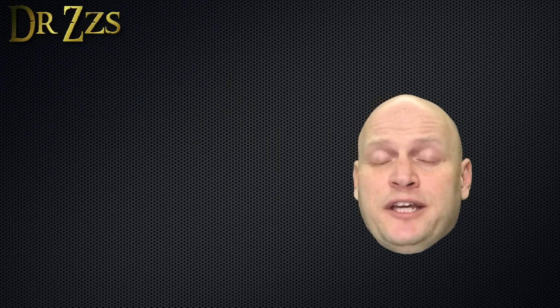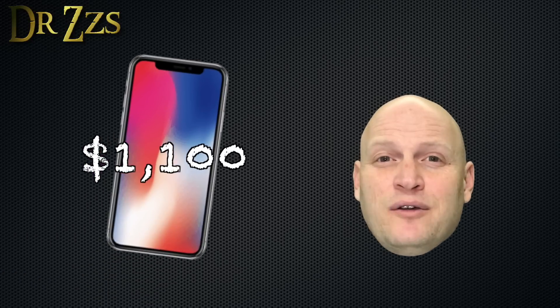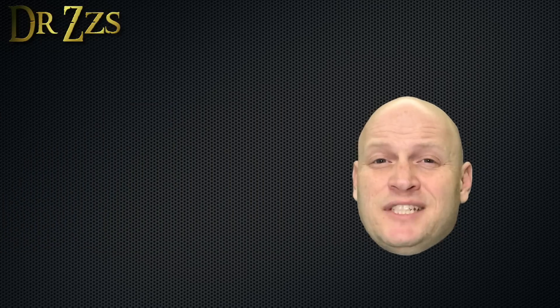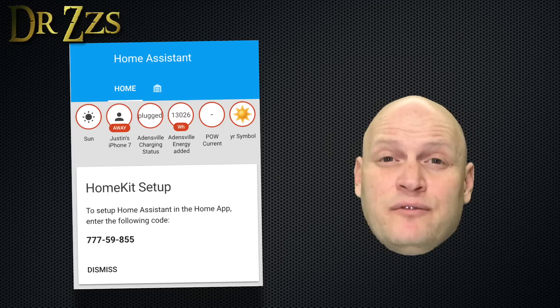To get started with HomeKit, the first thing you need to do is sell one of your kidneys and get an iPhone. Once you've recovered from that, open up your configuration.yaml file and add this one simple line: HomeKit. Save and restart Home Assistant. When Home Assistant comes back up, you'll get a notice on the overview page that will give you an eight-digit pin for HomeKit.